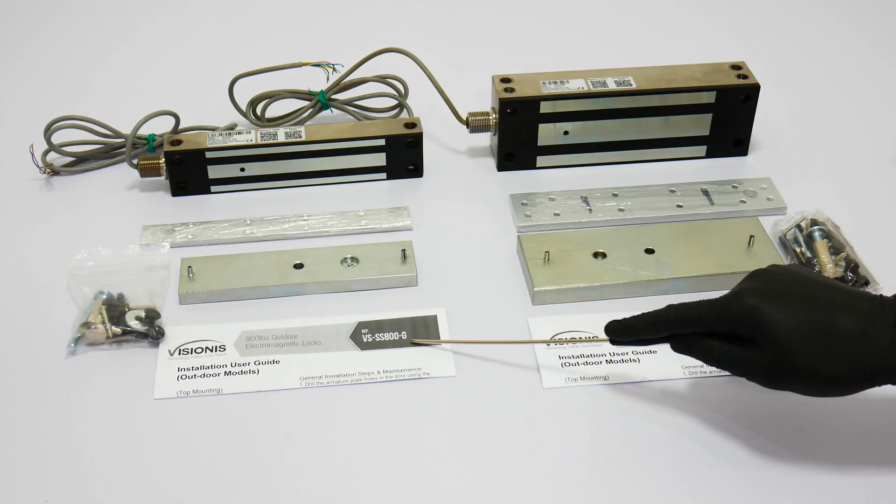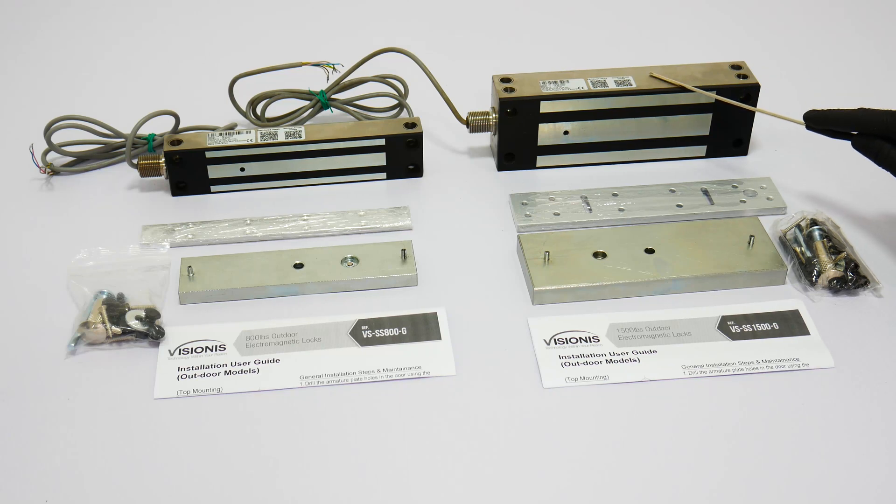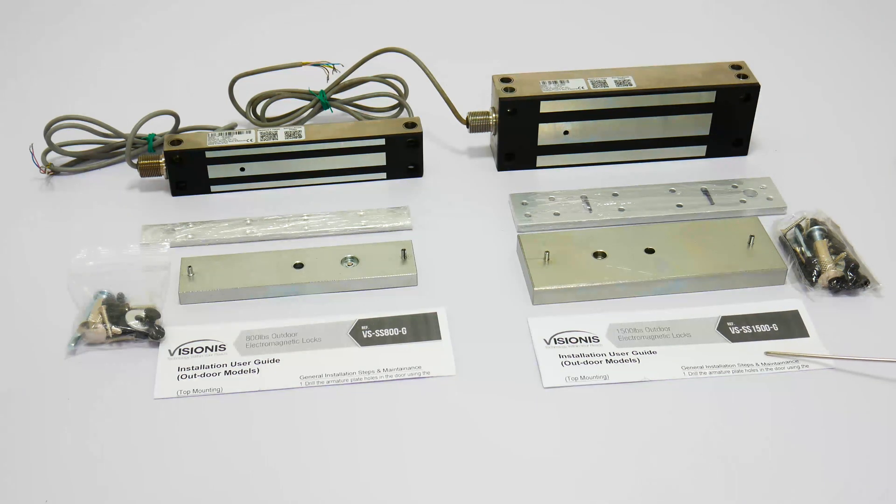This is the 800 pound and this is the 1500 pound outdoor maglocks. One of the most important features is dual voltage — 12V and 24V. The default voltage is 12V. For further information, please refer to the user manual included in the product.